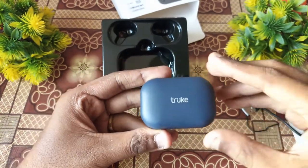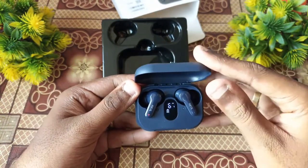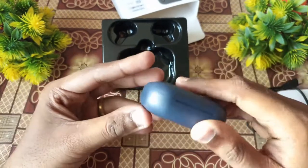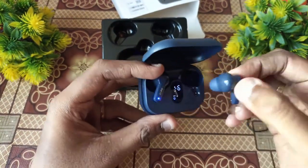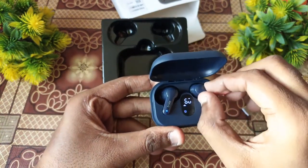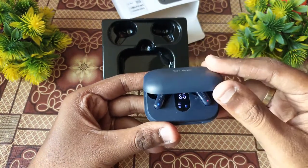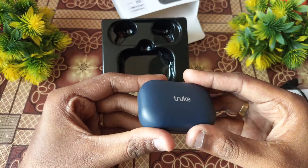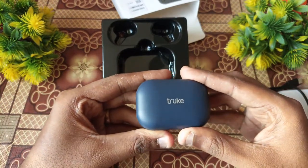When you open the case, it will enter pairing mode — the first time it will pair automatically. The earbuds offer around 8 hours of playback per charge. The total playback with the case is 40 hours, and with ENC mode it is around 32 hours. The combined total battery life can reach up to 72 hours.